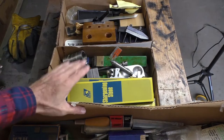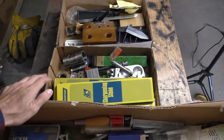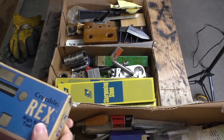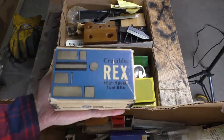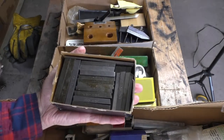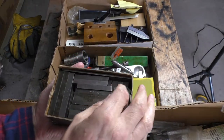Don't worry, I will spare you going through and showing you everything in here. I'm only going to show you the highlights. I did come across some really cool stuff, though. A lot of it I have not even seen yet, so I will be seeing it for the first time just like you will be. That looks like high-speed tool bits, and that's what it is — and there's a lot of them. Really cool.